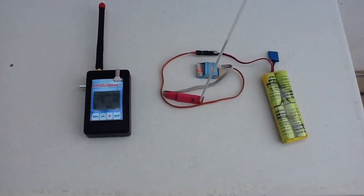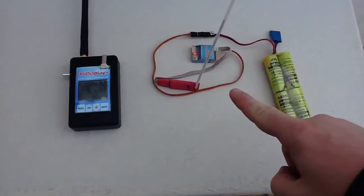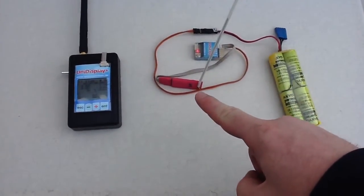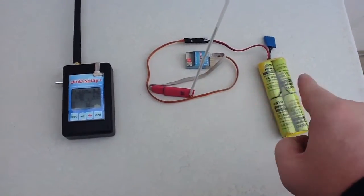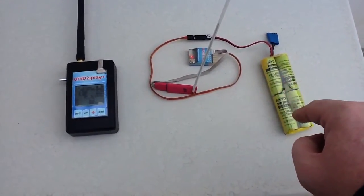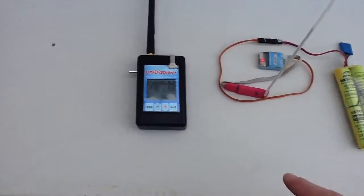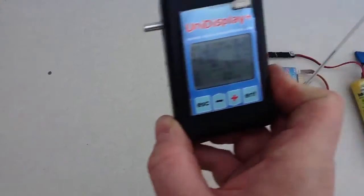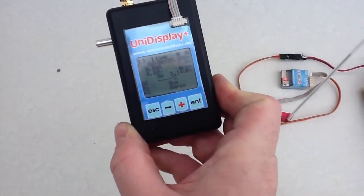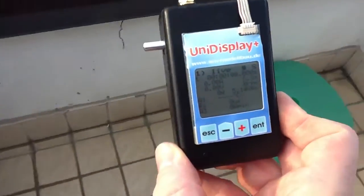Here we have the telemetry system for Unilog. The Unilog features a Bluetooth module with an RF antenna and is powered by 4S nickel-cadmium cells. This is the receiver, which is currently already receiving. It can be moved away from the Unilog and still works.